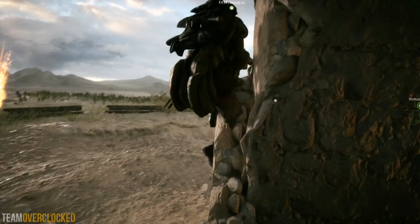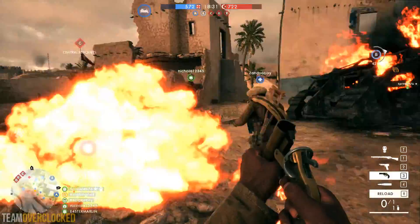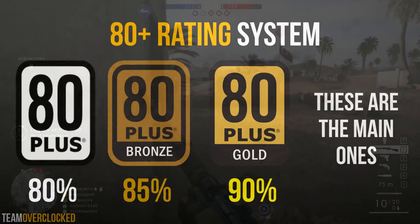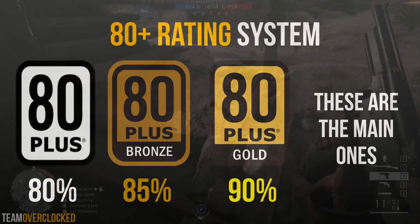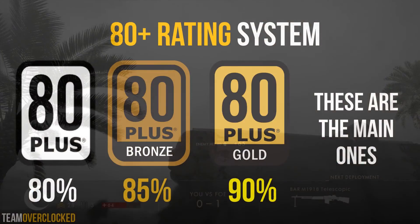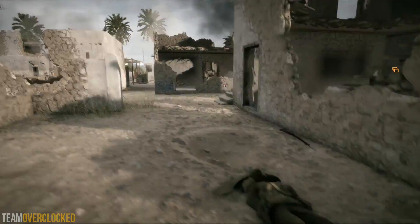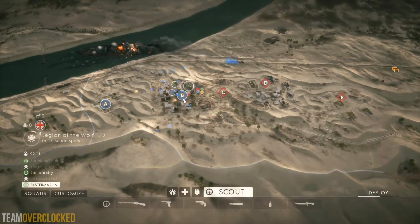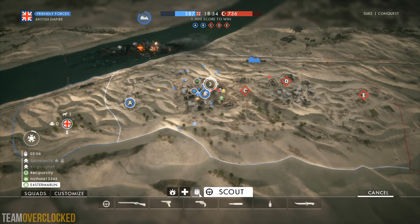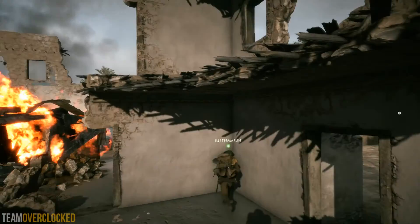Now that you know what your system needs, let's look at the power supplies. One thing you'll notice right away is the 80 Plus ratings. Power supply efficiencies are ranked using the 80 Plus system, meaning that 80% of the power the supply draws is turned into usable power for your PC rather than heat. Higher 80 Plus ratings indicate higher efficiency percentages, and in general, a high 80 Plus rating is a sign of a better PSU.